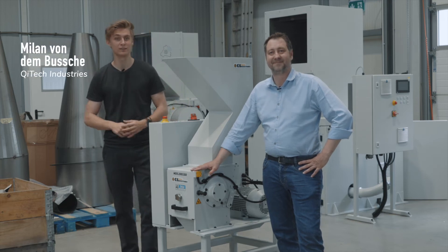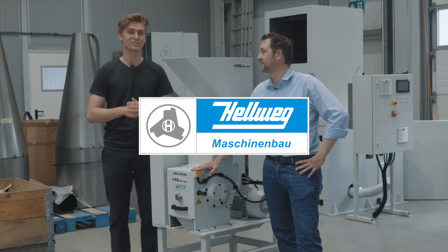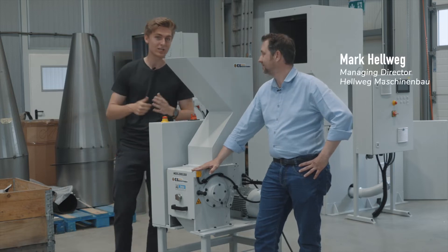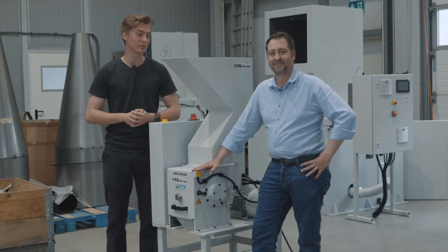Hi, I'm Milan from Kitek Industries. Right now I'm standing inside the production hall of our partner Helwig Maschinenbau, Germany's leading manufacturer of precision granulators. I'm joined by my friend Mark Helwig, Managing Director of Helwig Maschinenbau, and today we're going to introduce the Jarvis Pro Shredder.